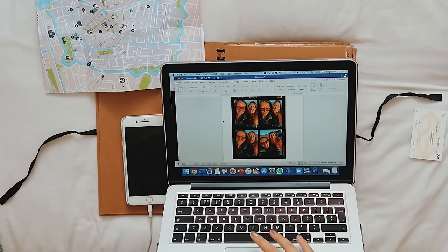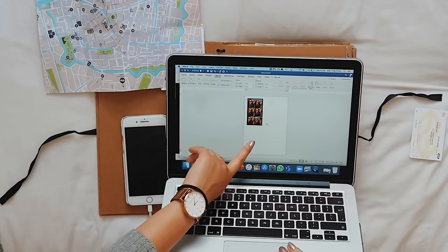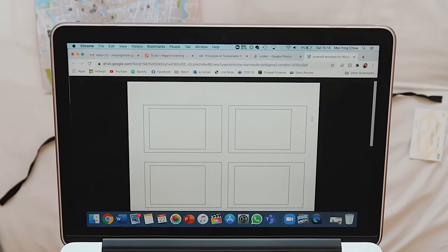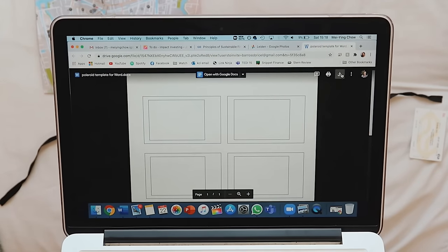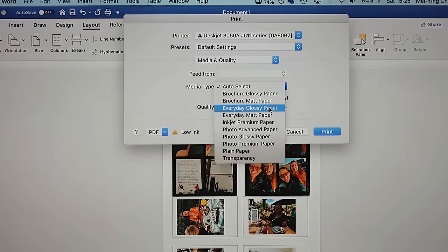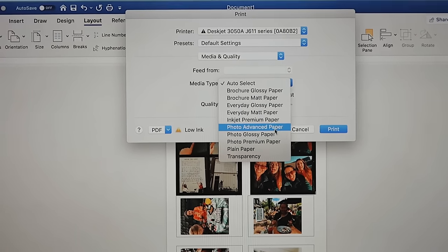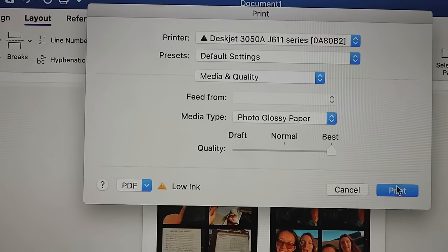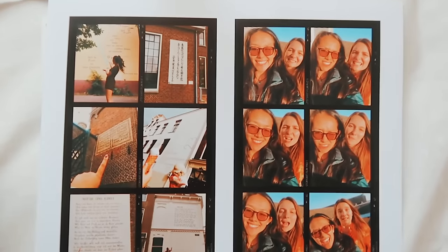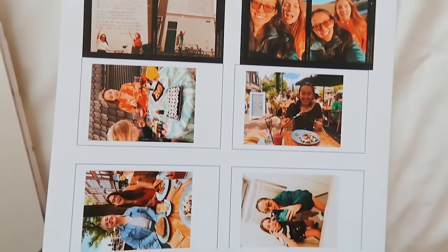What I think I might do so that I don't waste the rest of this paper is print out some photos to look like Polaroids on this Word document as well. I've left a link to my Polaroid document that I use all the time in the description box. What you have to do is download it and edit it offline, then print it out on photo printing paper and it should be the right dimensions to a normal Polaroid.